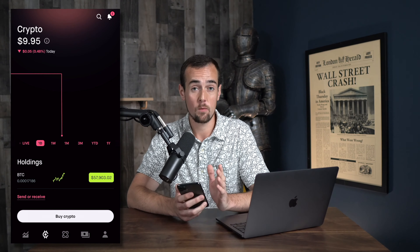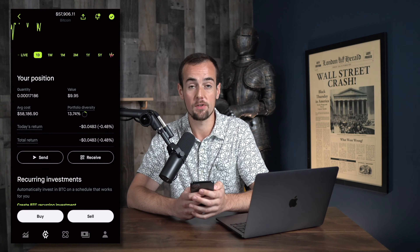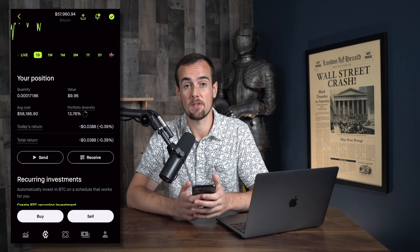You're going to click on the Bitcoin or the crypto underneath your holdings. If you scroll down, you'll see the option for sending and receiving. In order to send Bitcoin, there are going to be some additional verification steps where you have to set up two-factor authentication.